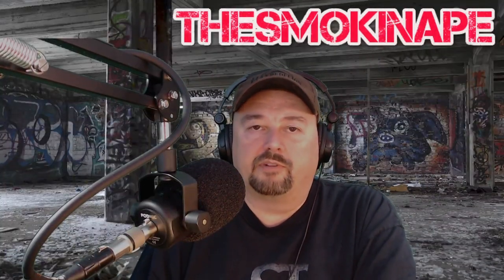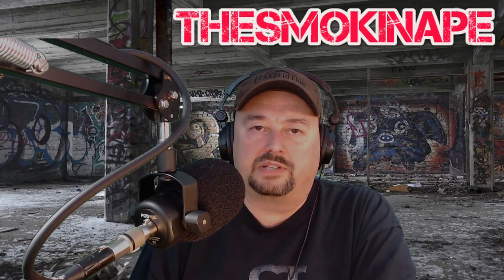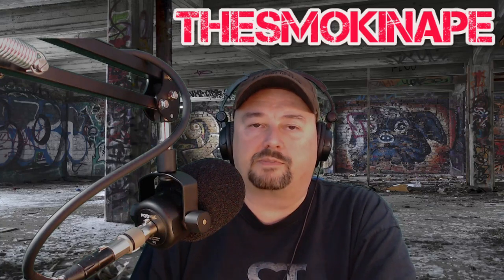This is the part in the video where I thank everybody for watching — I really do appreciate it. If you have any questions, comments, suggestions, or recommendations, go ahead and post them below and I'll do my best to respond.